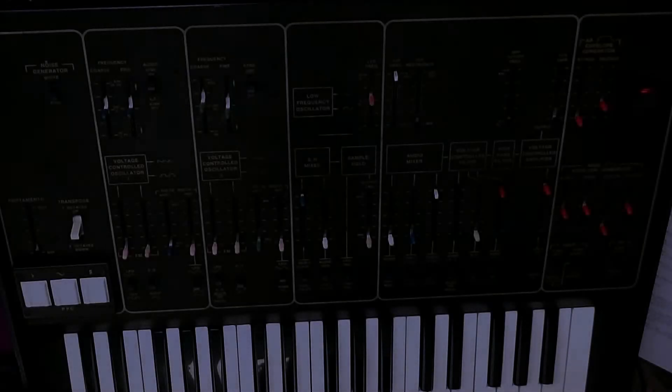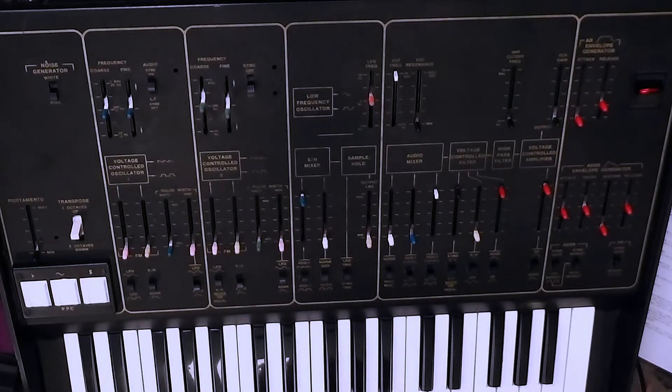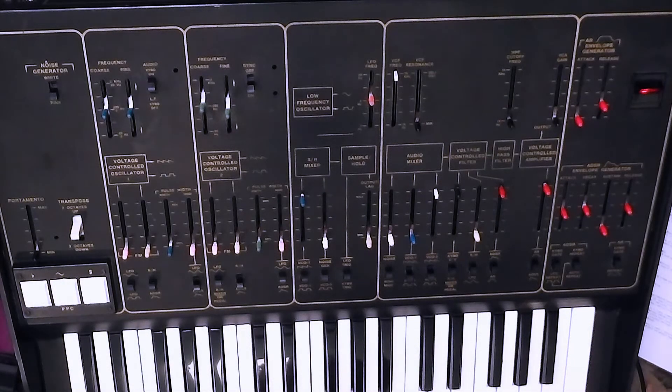That is pretty much all the functionality of the oscillators on the ARP Odyssey — except for one thing. One of the things that really set the Odyssey apart from the competition was the fact that you could play two notes at once. This is not a monosynth; this is what ARP called duophonic.